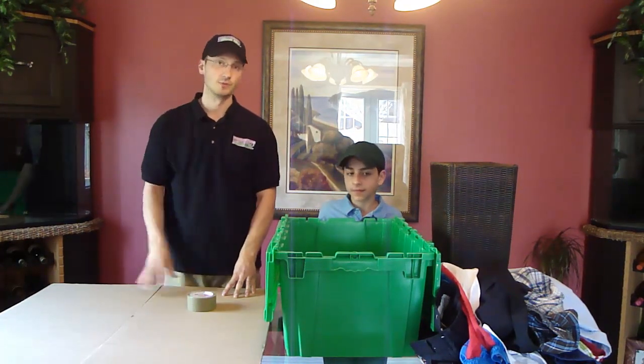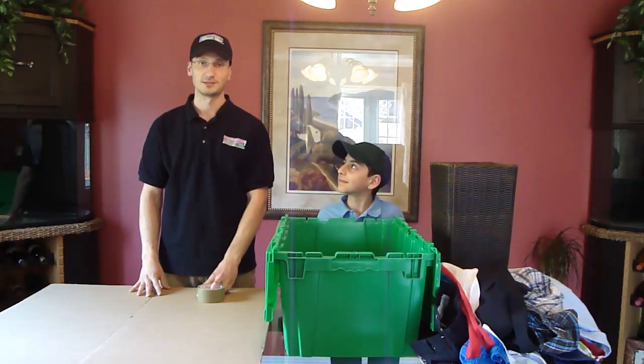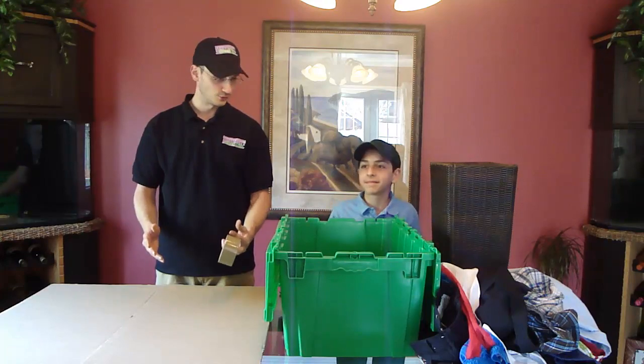Martin's actually going to be filling the bin as well. On the count of three, we're going to start, and let's see who wins. Are you set? One, two, three, go.